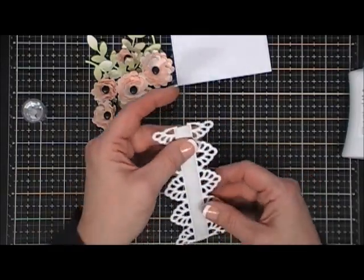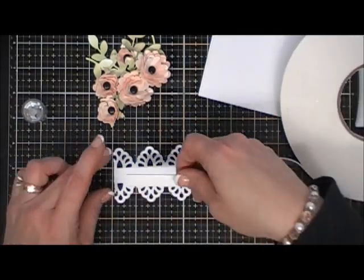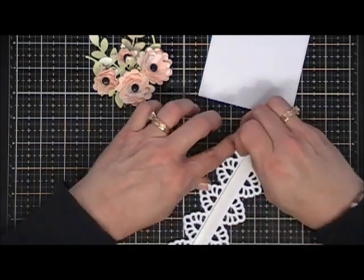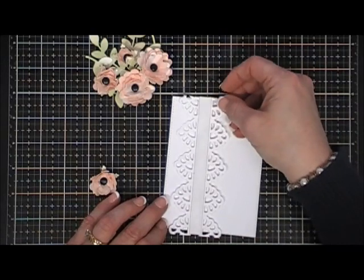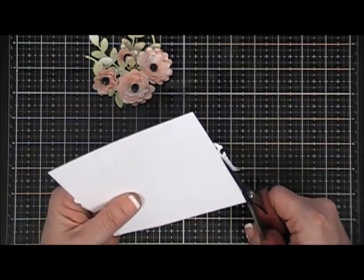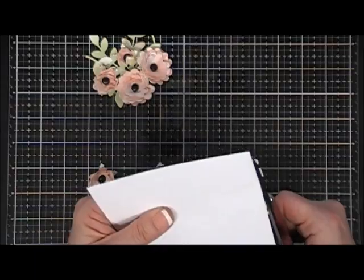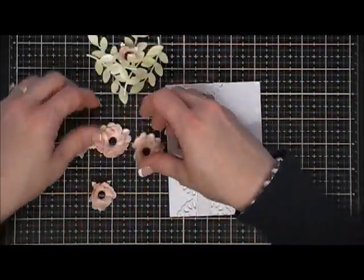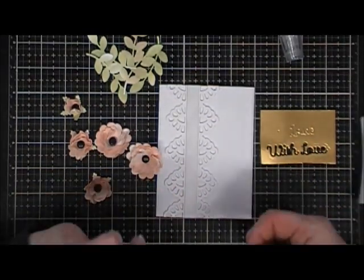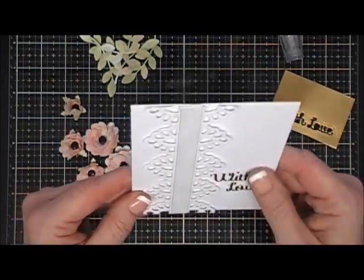That looks so pretty! I'm flipping this over and adding foam tape behind it. We didn't need too much dimension on this card because the flowers are already so bulky — you definitely couldn't mail this; it's more of a gift box card. I attached it to the left side of the panel and trimmed off the excess. Now I'm adding my sentiment first so I can build the flowers around it — I added 'With Love' and I think that looks so pretty.